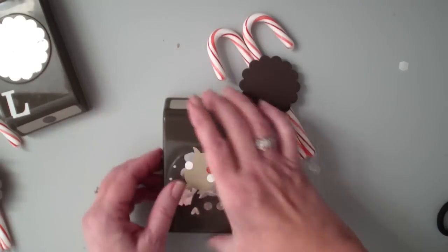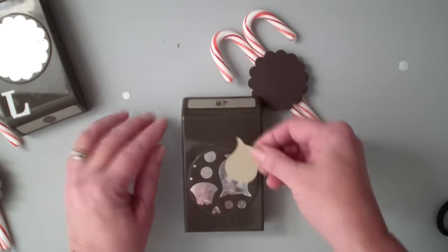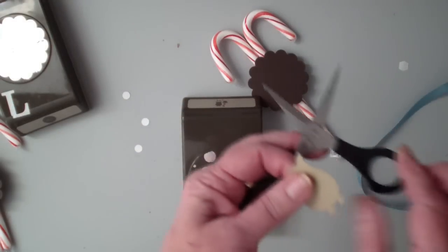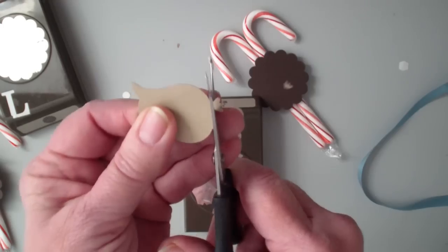Then what I used was our owl builder punch and I punched that out — the body — in crumb cake. I'm simply going to cut off its legs for the little bird shape.